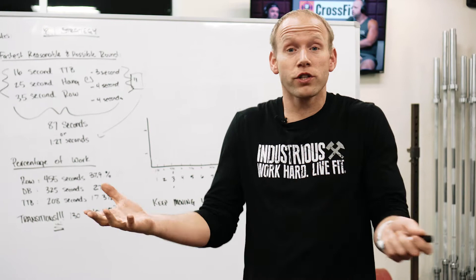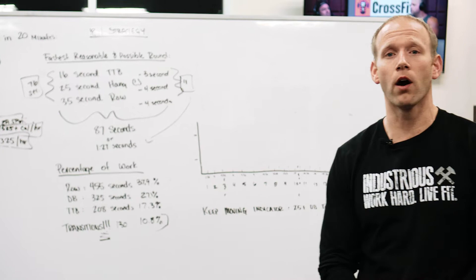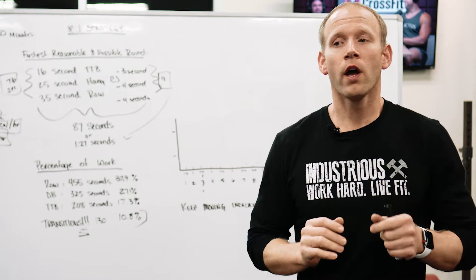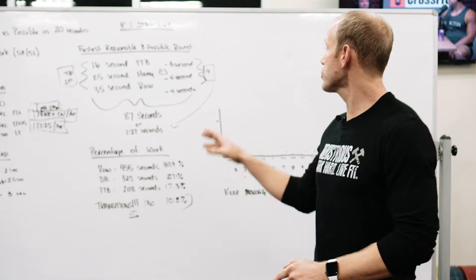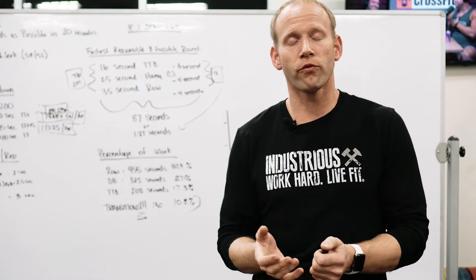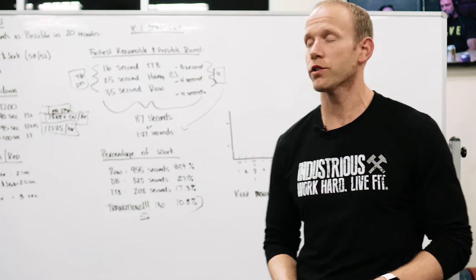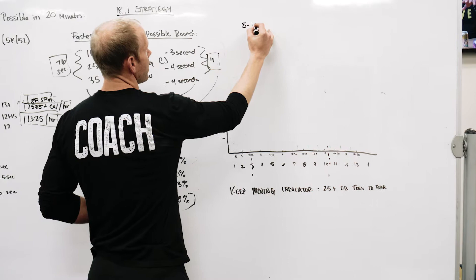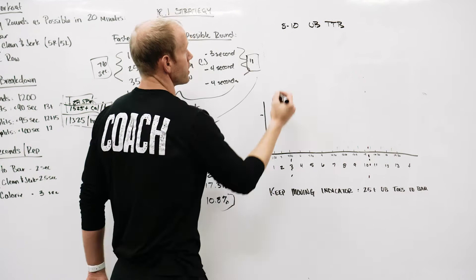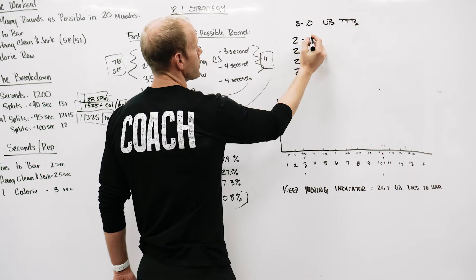For people who can't do toes-to-bar unbroken throughout the workout, pacing really comes down to work-rest management to keep toes-to-bar sustainable for the full 20 minutes. You're going to recover on the row — the transition speed discussed before is not nearly as important for you because the row is your recovery period. If you have eight to ten unbroken toes-to-bar, we recommend doing these in doubles from the start — two reps every 10 seconds.